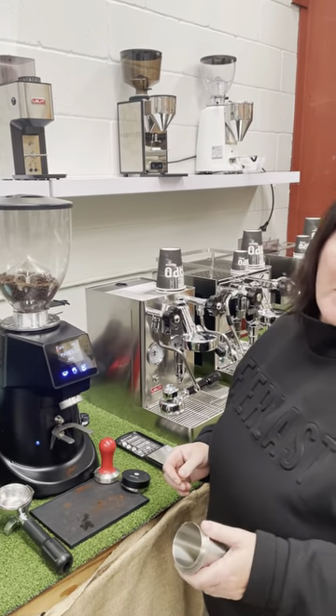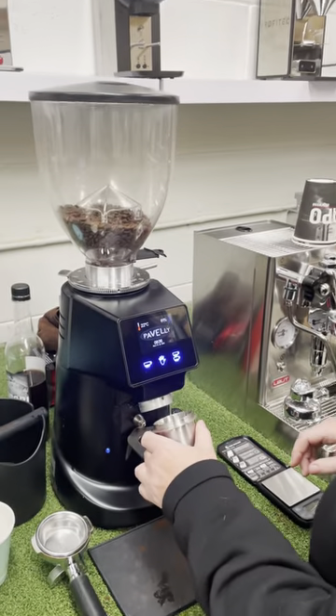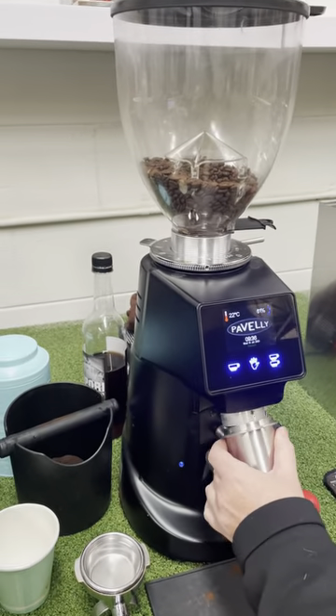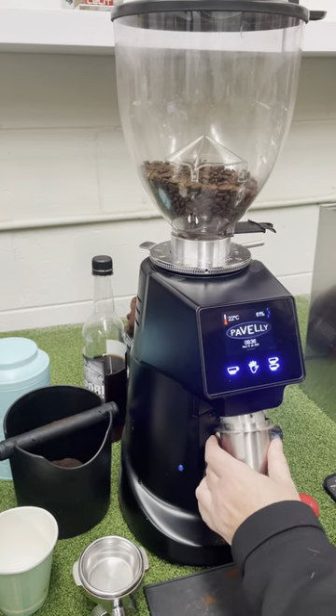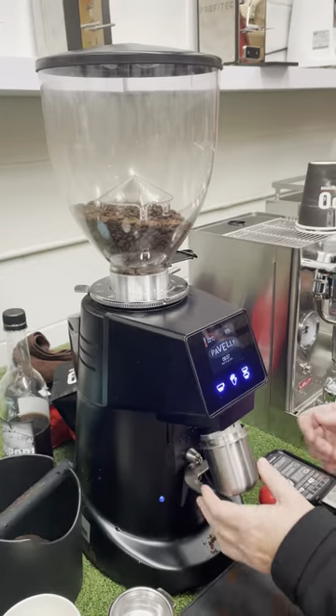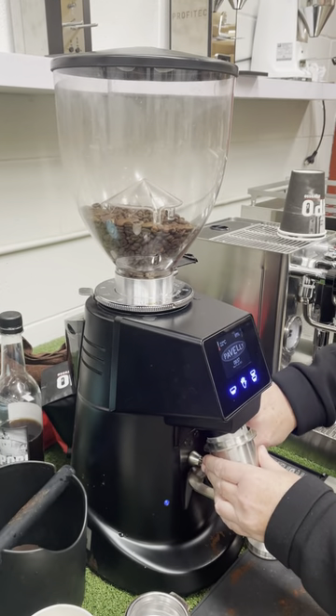First, just stick it in — they don't fit straight in, you have to angle it and stick it in. I like to hold on to it as well because the vibration from the machine can knock it out, so just gently hold it. Then do a dose and click the button.